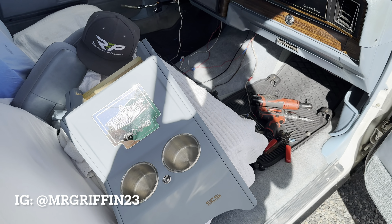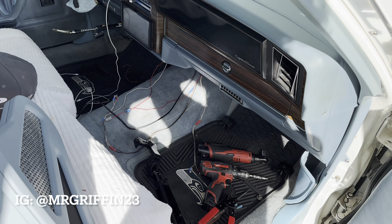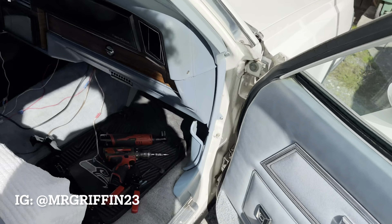All right y'all, what it do? Your boy is back on the ground one more time. Boys back at it again y'all, and it is very windy out here today.